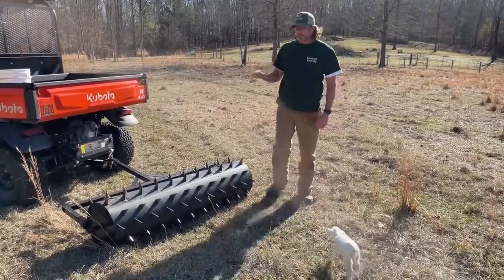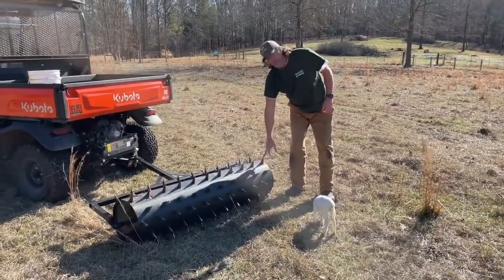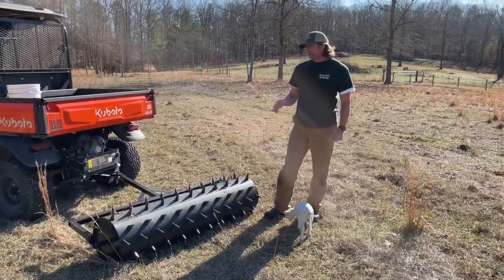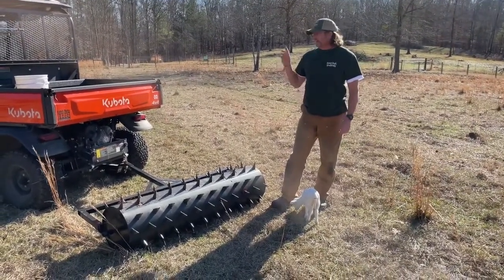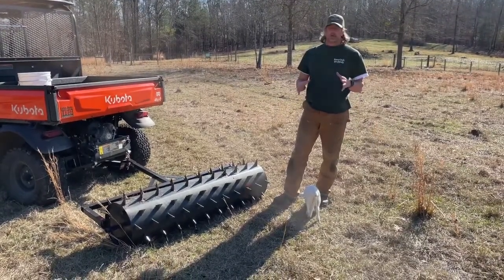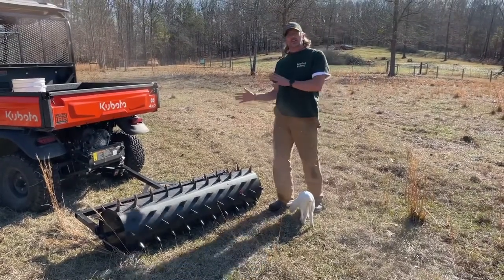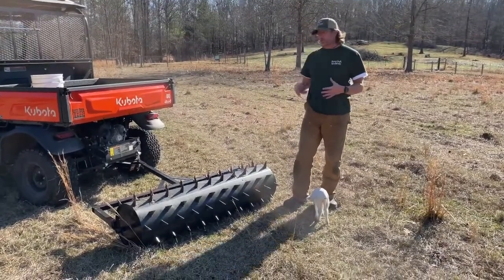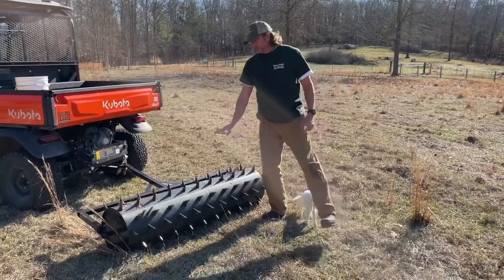This is a six-foot core aerator — spike aerator. The three-foot did not do as well as we really wanted, because we were making more swipes and I did not have a Kubota at the time. A lot of people have publicized and talked about the three-point hitch and the advantages to that. I always try to do a compare and contrast of the things that I don't get and why.